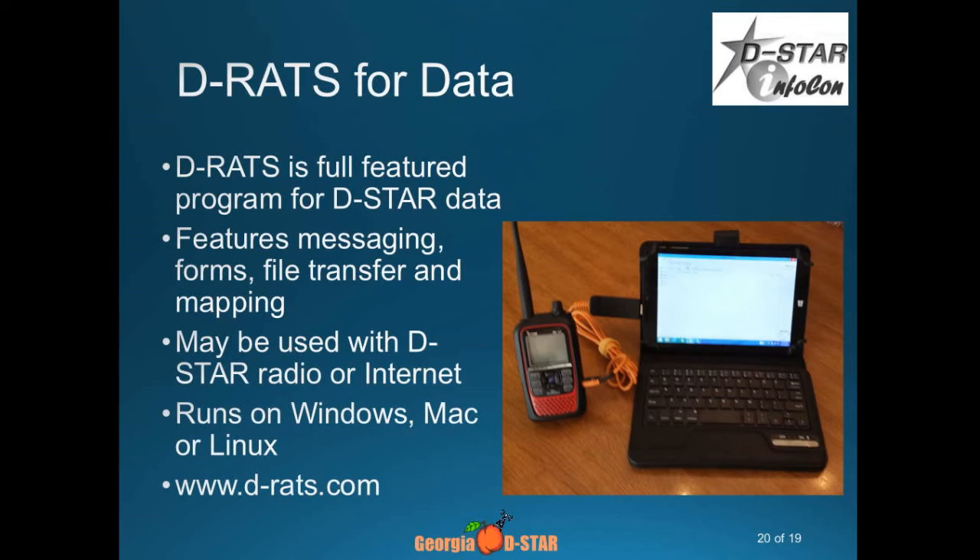Does anybody run D-RATS? If you are in an ARES/RACES organization, you may be more familiar with it. D-RATS is a very full-featured program for D-STAR data. Unfortunately, the gentleman who wrote the original software, Dan Smith, has moved on, but I think a couple of folks are going to pick up development on D-RATS, which will be a good thing. You've got a lot of functionality — file transfer, forms, messaging, all kinds of different functions. It's a free program and you can get the latest version off of DSTARinfo.com.